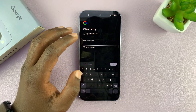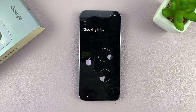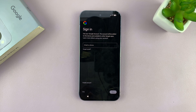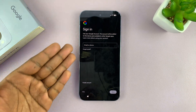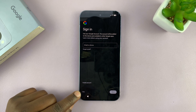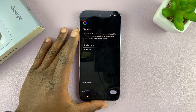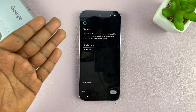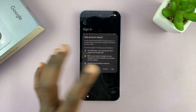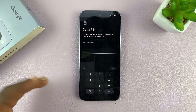Enter that Gmail address and the password. Once you do that, it's going to grant you access to continue with the setup process. You can see it's now asking us to sign in, which means we've been granted access because we even have the option to skip. Now it depends on what Google account you want to proceed with — you can add that same Google account or skip and do that later, since we've already provided the Google account and been granted access.